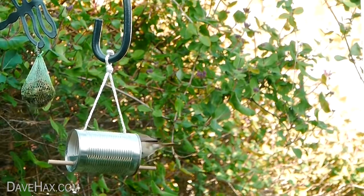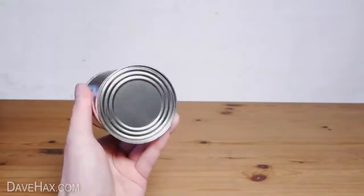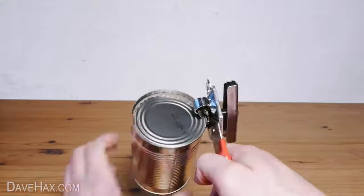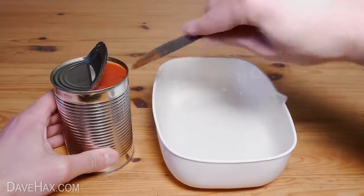Today I'm going to show you how to make a bird feeder out of a tin can. Start by taking a full can, then using a tin opener start taking the lid off but stop when you get just over halfway. Next carefully bend the lid out using a knife and empty out the contents.